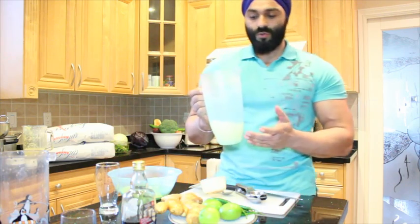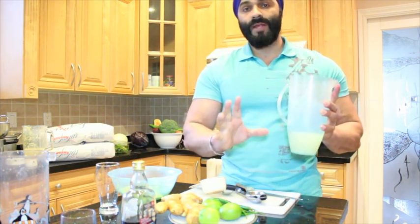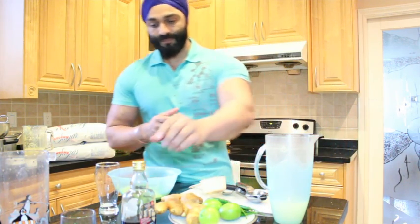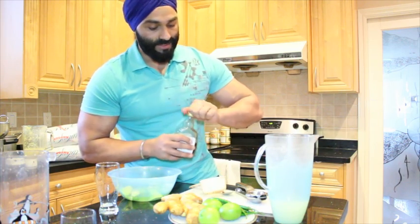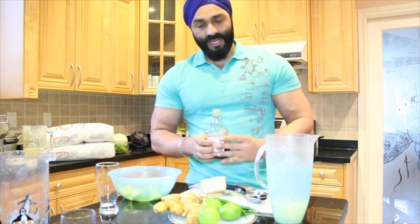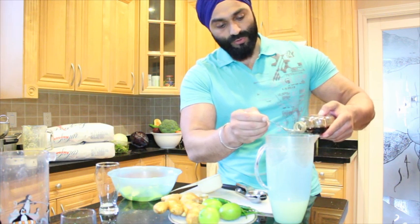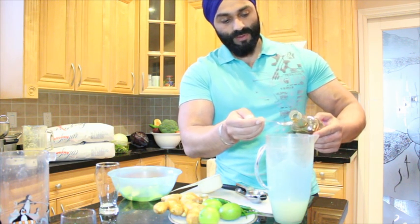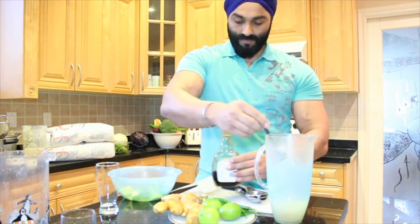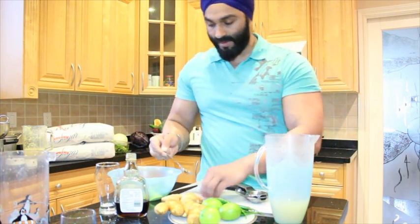Fill the rest of the jug with water so it tops up. Now you have your base mix for cleansing. This brings your body's alkalinity up — it makes your blood more alkaline and brings your acidity down. Per 10 limes you're going to use about two teaspoons of natural maple syrup. Mix it well and you have that ready.